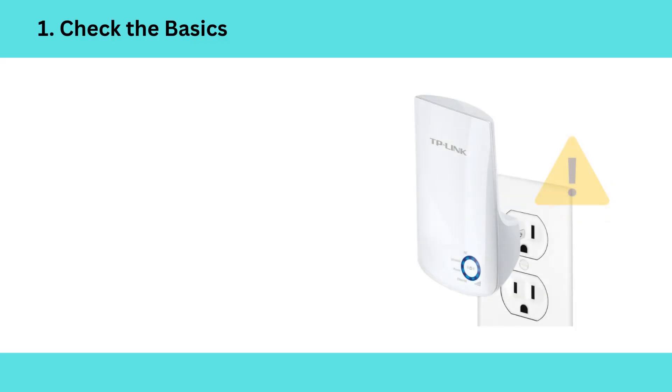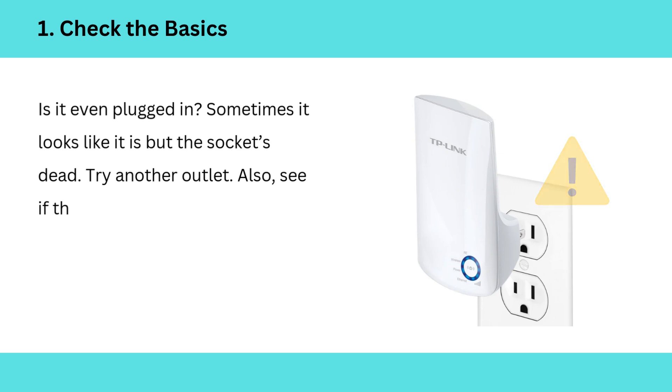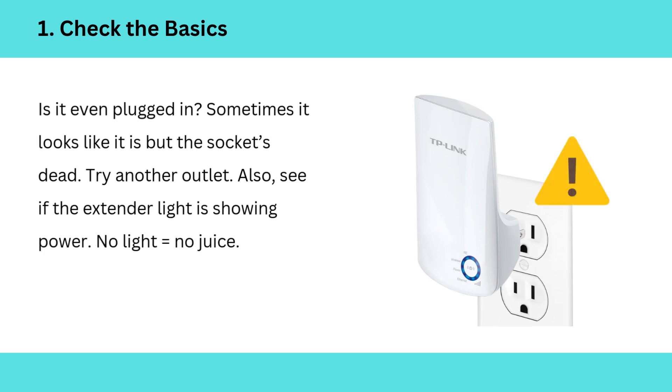1. Check the basics — is it even plugged in? Sometimes it looks like it is but the socket's dead. Try another outlet. Also, see if the extender light is showing power. No light equals no juice.